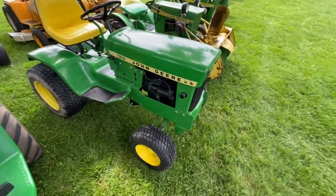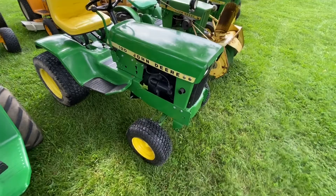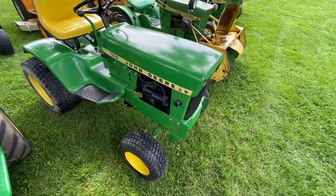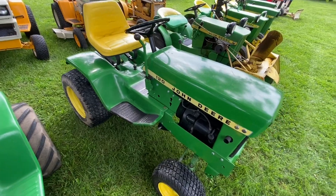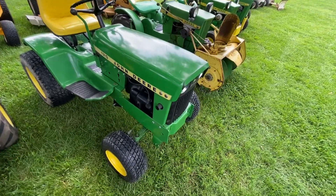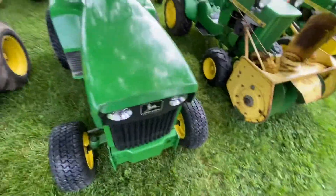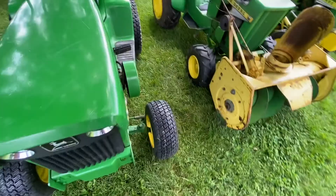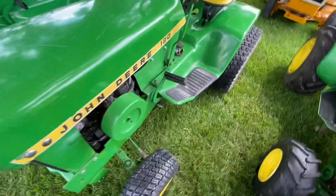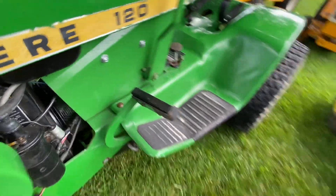This is a 1970 John Deere 120. This is an original paint tractor. I got this one as a basket case — I've got a video back in the channel where I put this one back together and pretty much left the original paint. The only thing I painted was under the seat pan, this upright, the air cleaner, and the side plates there.